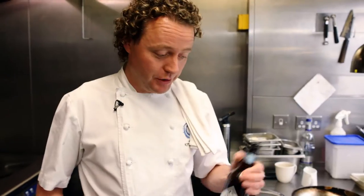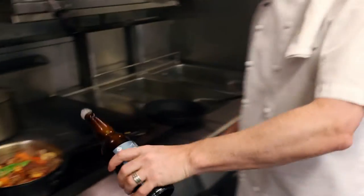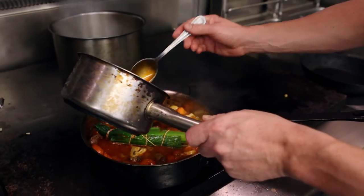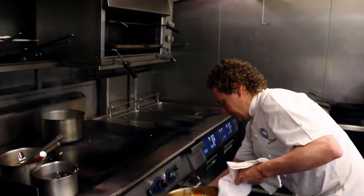And now my favorite bit — the beer. Into the pan, a little bit of beef stock, and then into the oven.